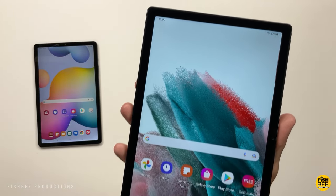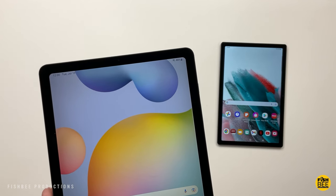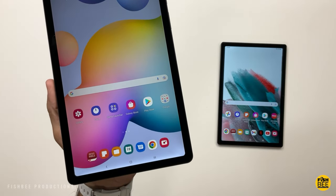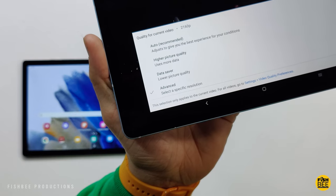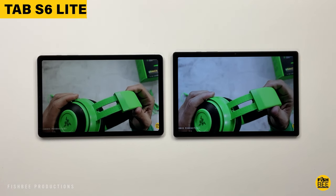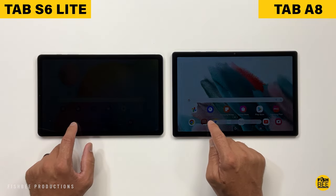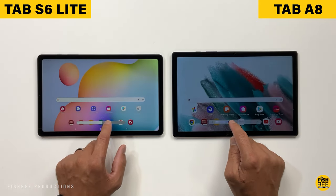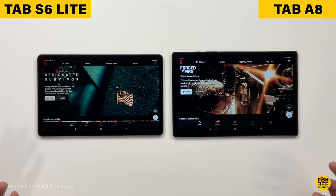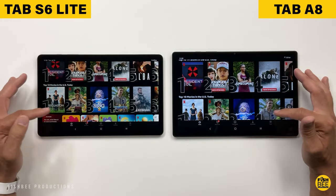As far as the screens go, you get a 10.5-inch on the new Galaxy Tab A8 and a 10.4-inch on the S6 Lite, with 1080p resolution on both tablets. On the S6 Lite you can go up to 2160p resolution when watching videos on YouTube, while the Galaxy Tab A8 is limited to 1080p. Screen brightness is about the same on both. The colors tend to be a little bit warmer on the S6 Lite, but overall screen quality looks really good on both, and when you put these next to each other, one doesn't look a lot better than the other.